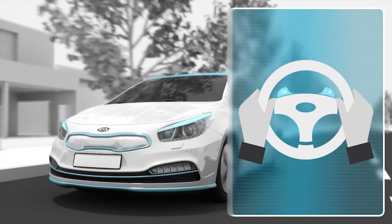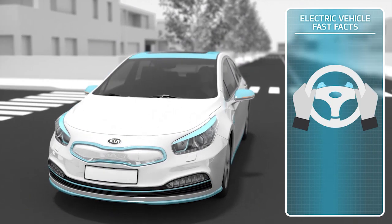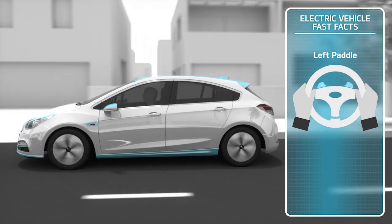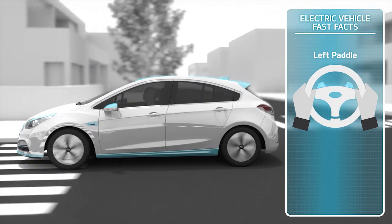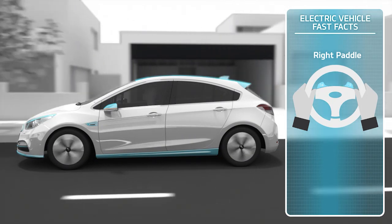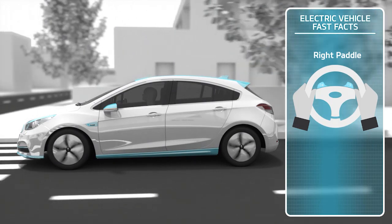This enables the driver to increase or decrease the level of regenerative braking force to match their driving preferences. Using the paddle on the left side increases the regenerative braking level and makes the deceleration stronger when the foot is lifted from the accelerator pedal, while using the paddle on the right side decreases the regenerative braking level and makes deceleration less strong when the foot is lifted from the accelerator pedal.